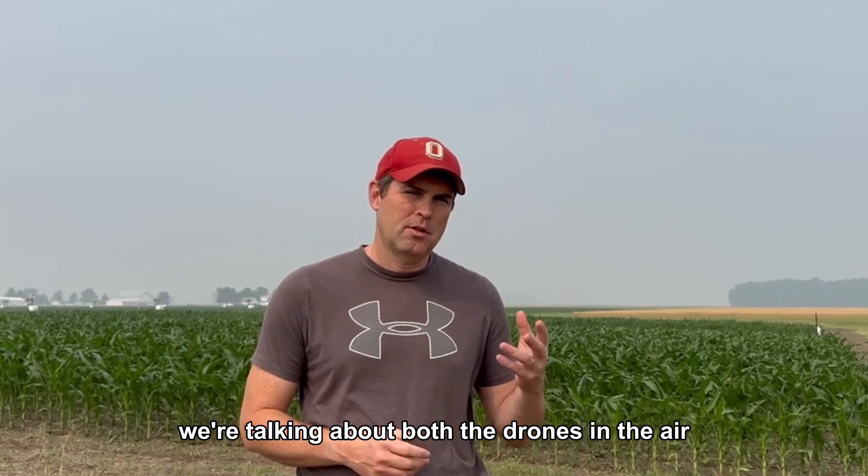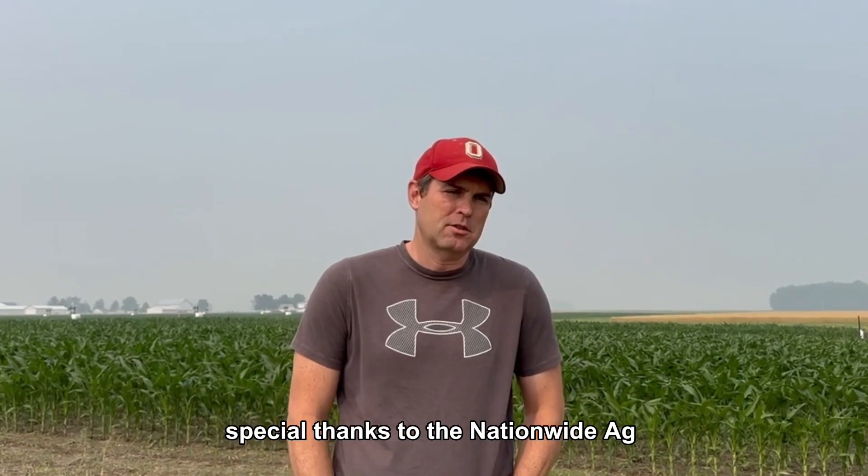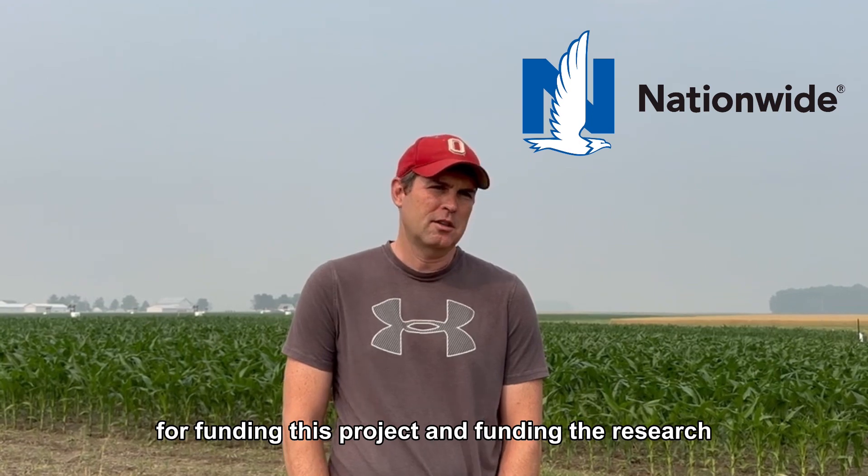With all this technology we're talking about — the drones in the air, the soil sensors, and the time-lapse imagery — we want to give a special thanks to the Nationwide AgTech Innovation Hub for funding this project and the research.